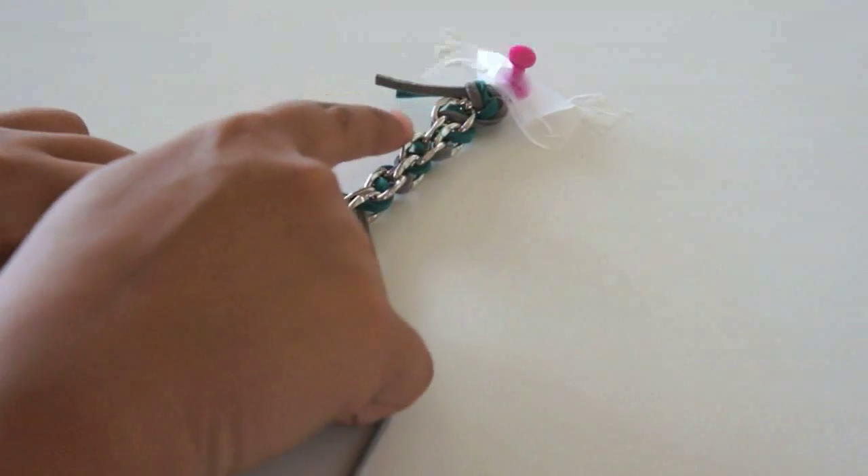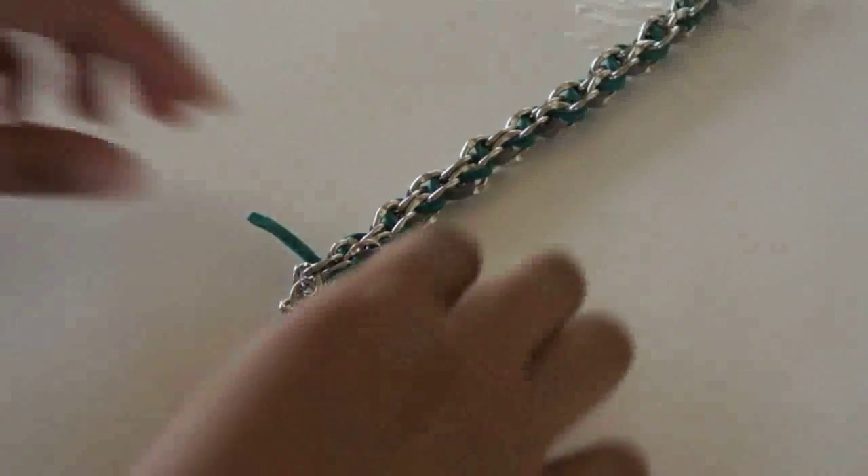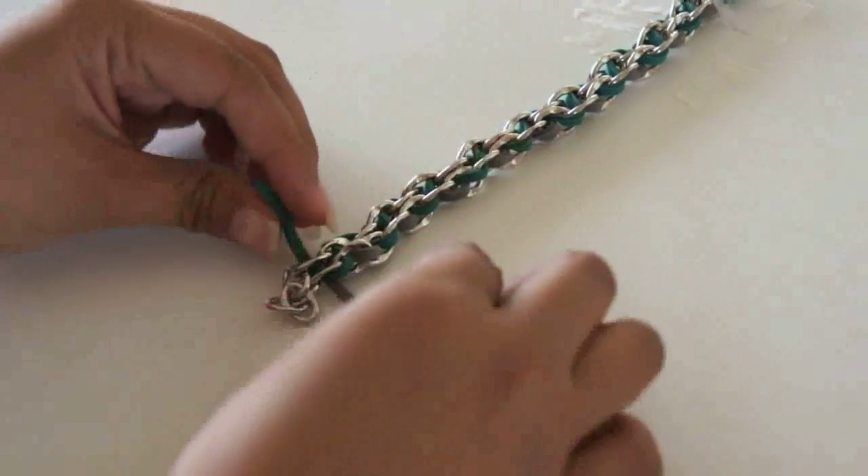Here you can see the different colors zigzag across each other. When you get to the end, create a knot.